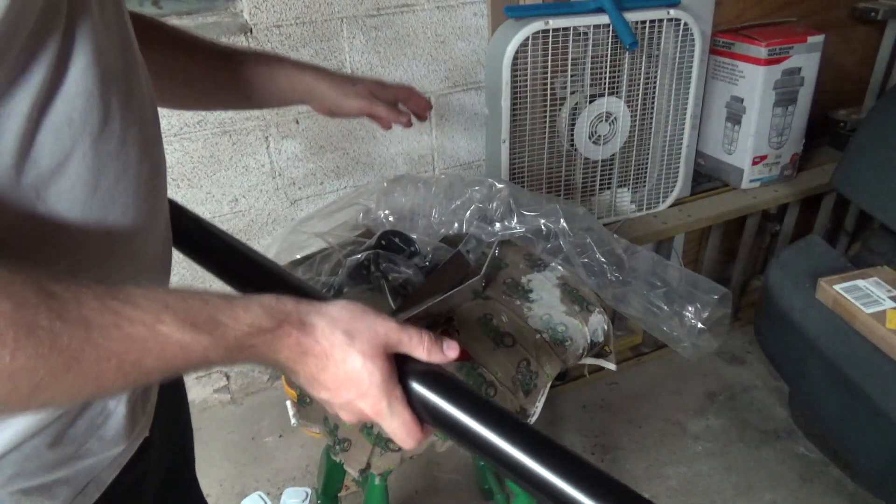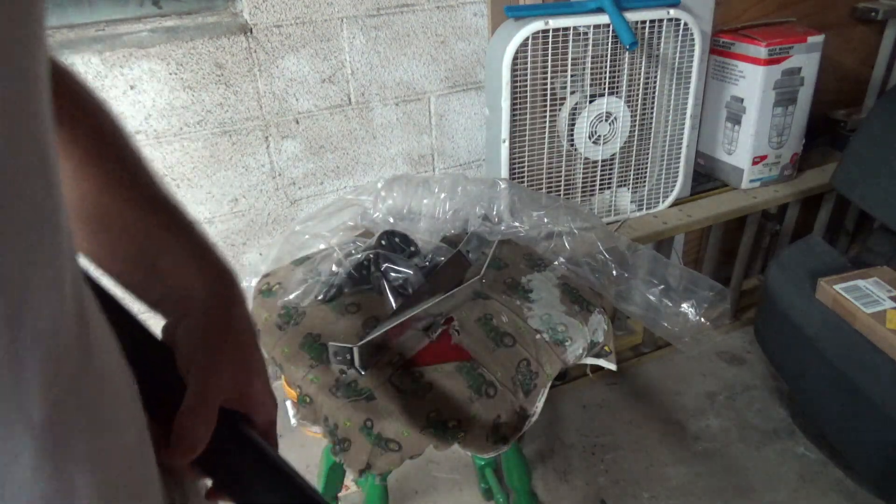Let's just take this pole upstairs and see how the angle works on the deck. This would have been better recorded during the day, but oh well. So if this goes like this — actually I think the 13-inch or whatever might work. I wish it was longer, but this will have to do. I think this will work.